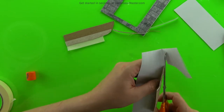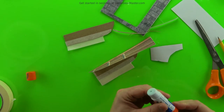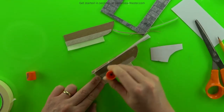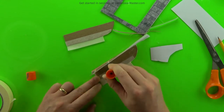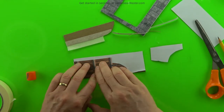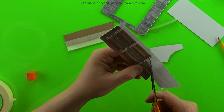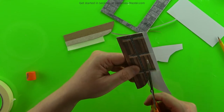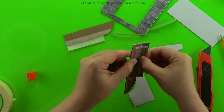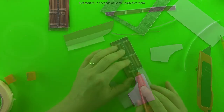Apply glue to the other side of the door to finish it off, making sure the texture is on there well, then cut off the bits you don't need. One door with a hinge done. Repeat the same process for the other door.